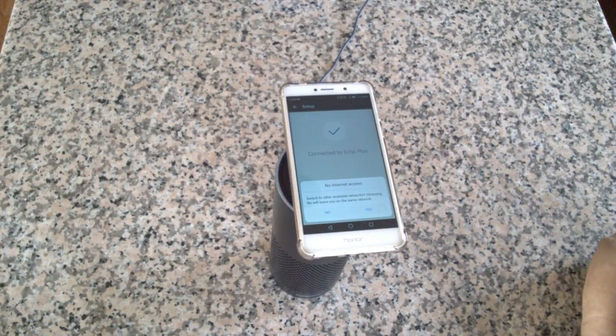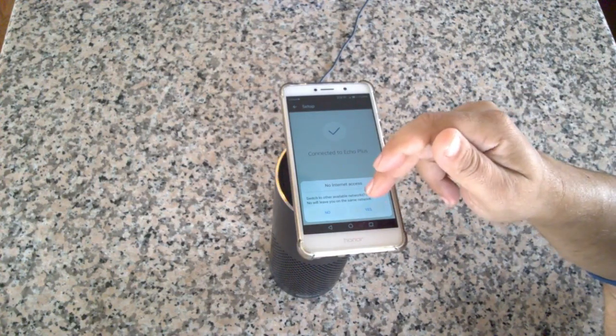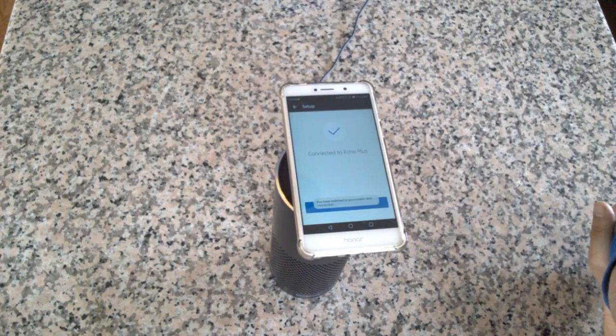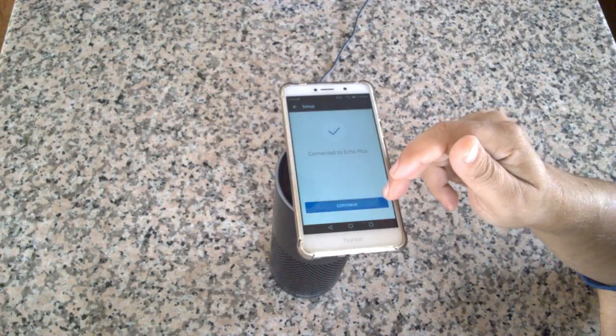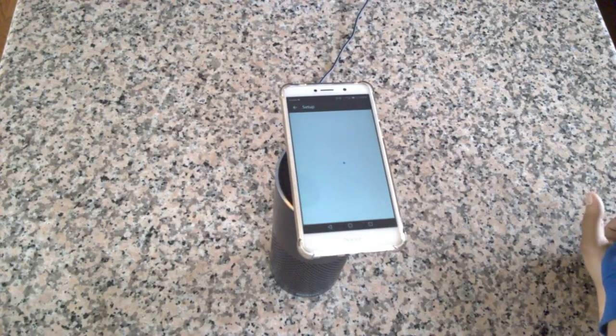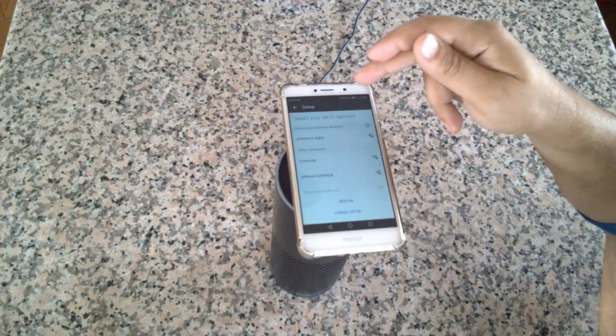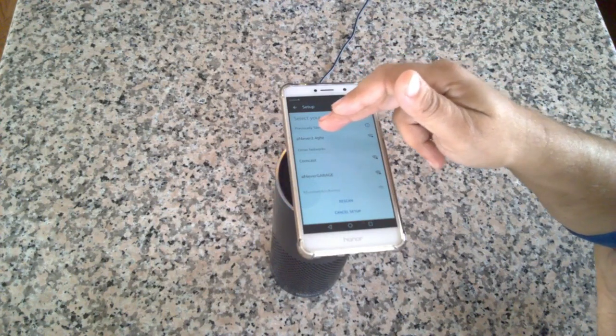On Android, if you went back to your other screen, hit the multi-windows button. You should see 'Just connected to Echo Plus.' You'll be asked a question about internet access — do you want to switch? Go ahead and hit Yes, then continue.